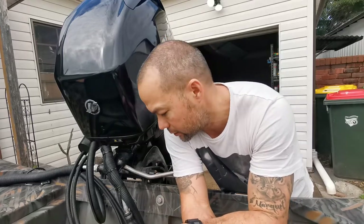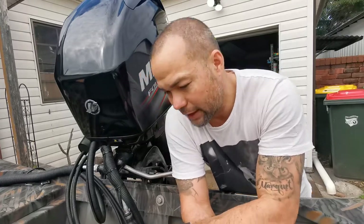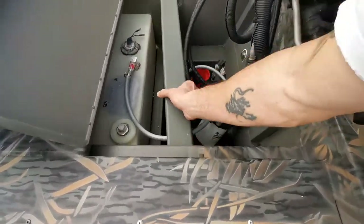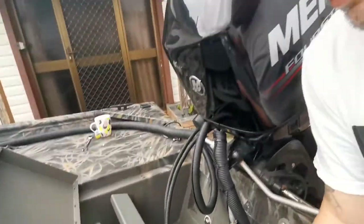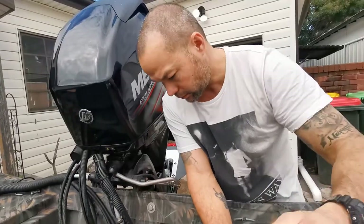So I've taken this plate off and now I'm going to try and drill a hole down through the bottom there to let the water drain out.